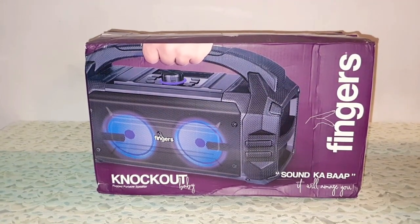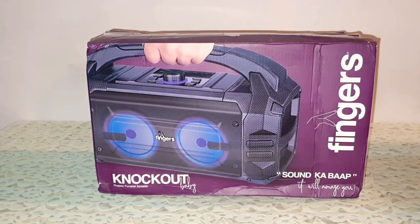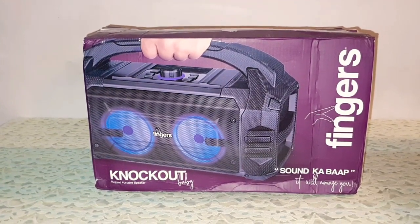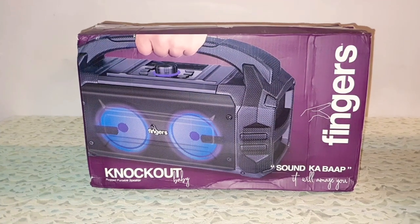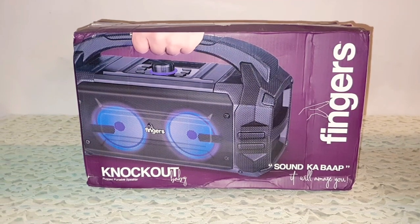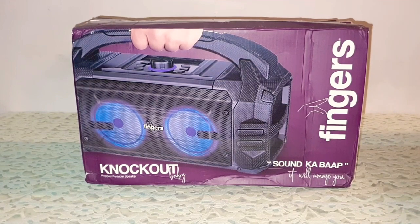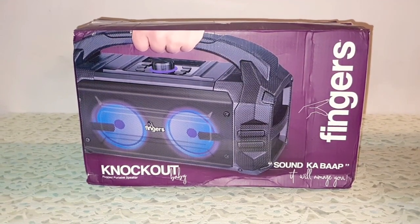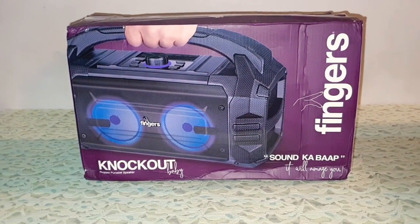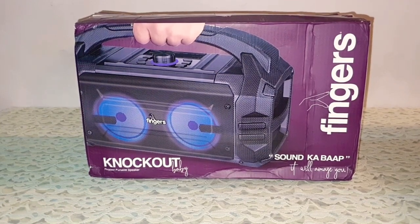You can throw it, you can drop it from a height of 5 meters, or you can simply just knock it down from the table and it will not break anytime soon. I'm not going to test that theory, but yes it is one of the most rugged and well-built speakers on Amazon. It's a boombox style speaker. Before we get into the review, give this video a thumbs up, subscribe to TechDudeVarun, don't forget to hit the bell icon for notifications, and let's get started.